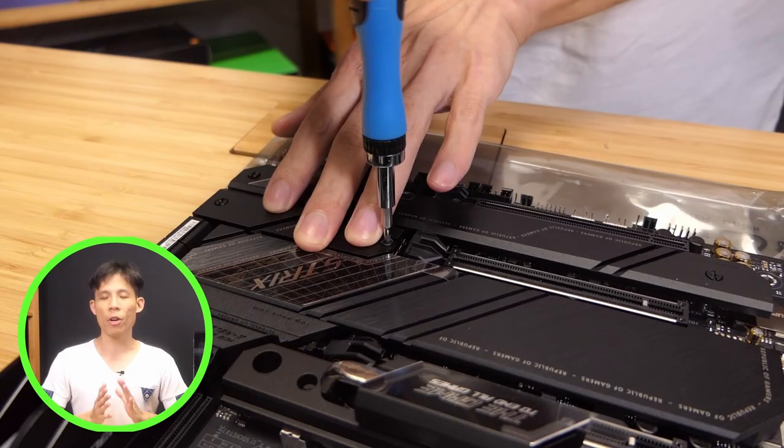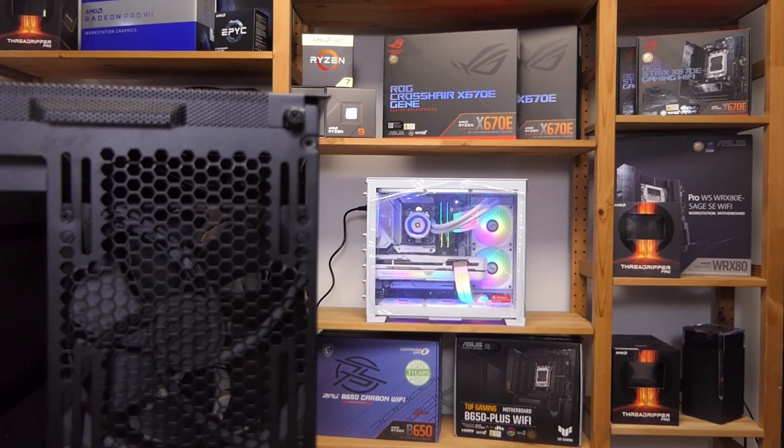Let's prep the case. We're going to remove the top cover, the tempered glass panel, as well as the back panel. Then we'll put the fully assembled motherboard into the case. Make sure you install all 9 standoff screws to secure the motherboard inside the case.